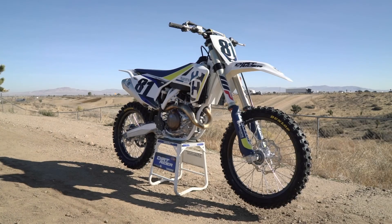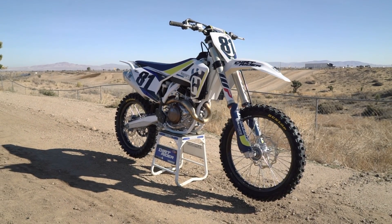Overall, the electric start on the Husky — especially at my age, I just hate kicking the bike — made a great feature.